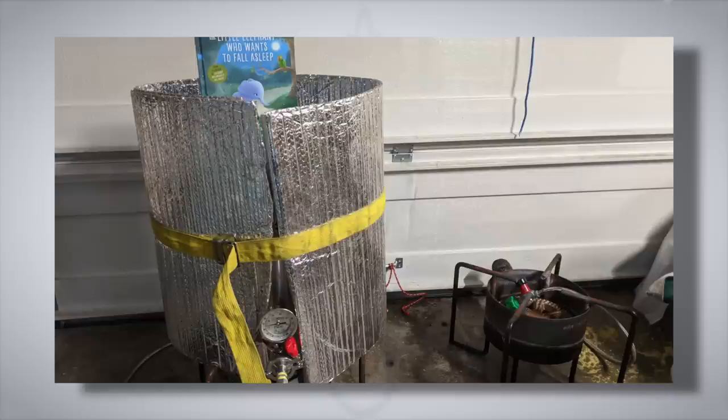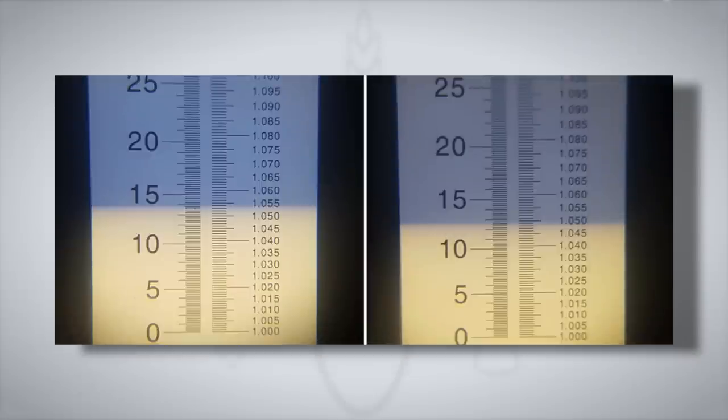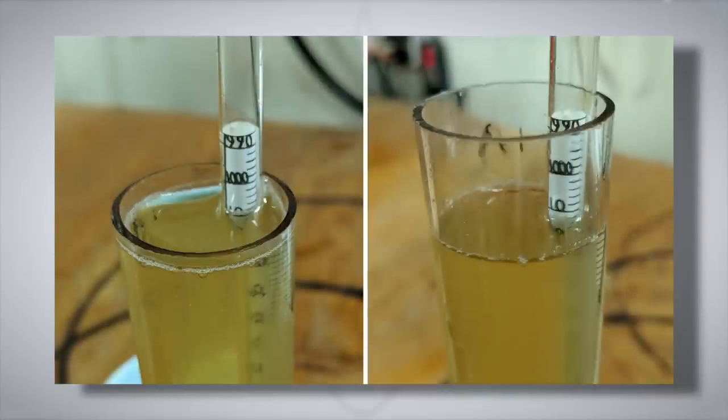The last experiment is a favourite — the overnight mash. Former Brewlosophy contributor Brian Hall brewed two pilsners: one mashed for 60 minutes and the other overnight for a total mash length of 15 hours. Using a propane system, Brian mashed in at 152°F and wrapped his mash tun with insulation to preserve heat. 15 hours later the overnight mash had dropped 82°F or 46°C from its original temperature. The overnight mash had an OG of 1.054 versus 1.049 for the 60-minute mash, and better attenuation — finishing at 1.008 FG versus 1.011.